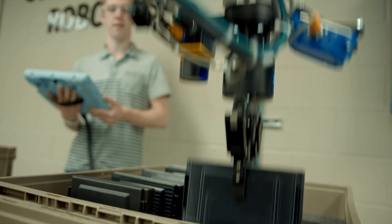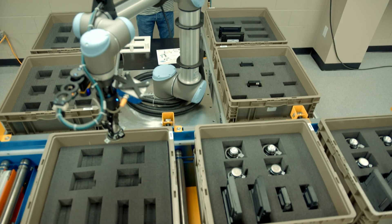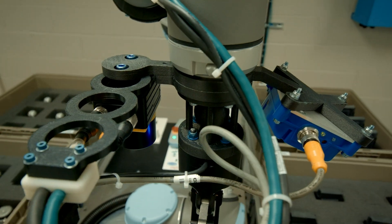End effectors made of nylon 12 CF are lightweight and thus reduce the load on the robot's motors, but they also have high stiffness, which allows them to perform the task without deflecting.